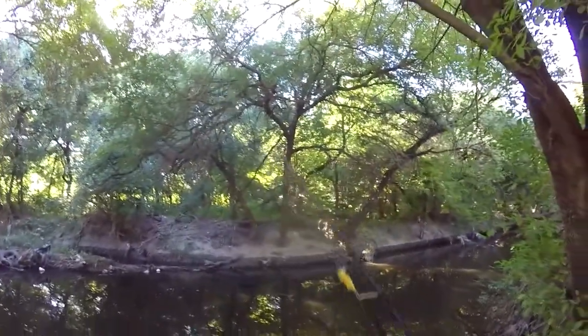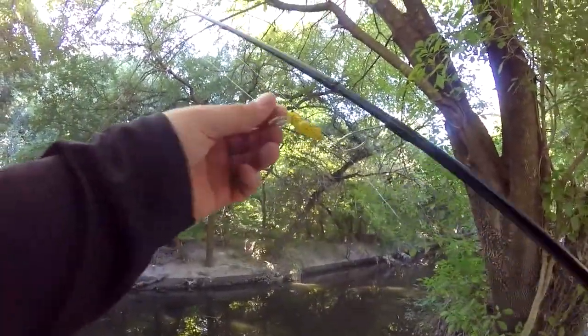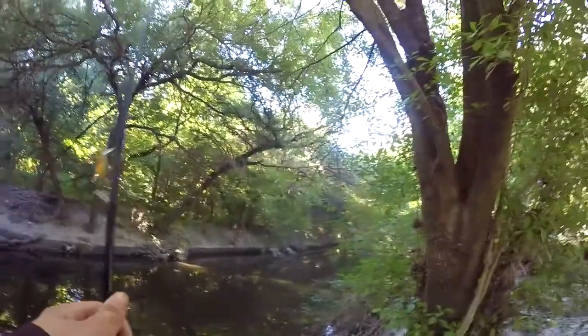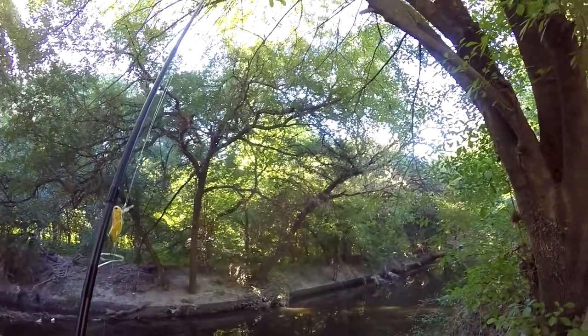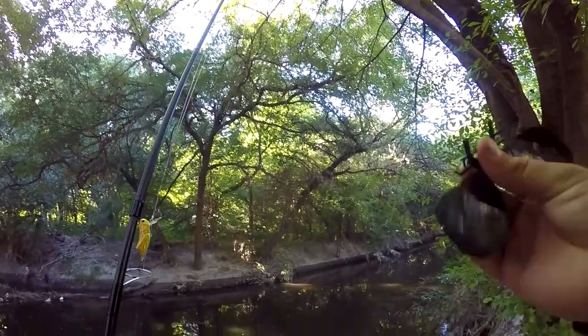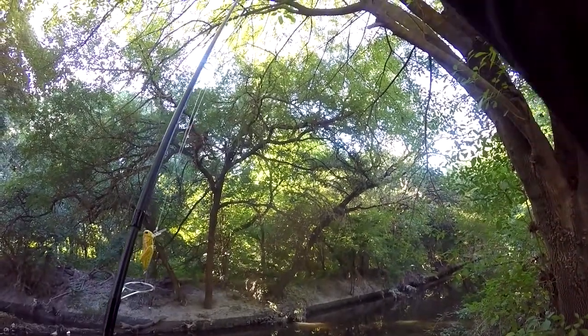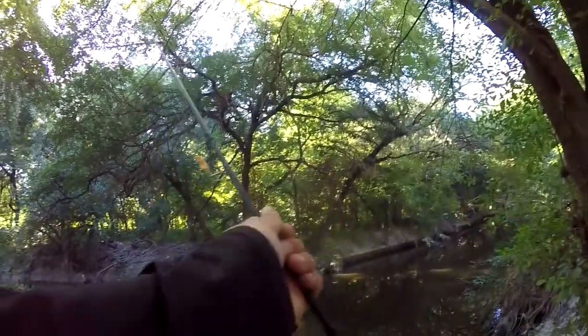Today I'm trying out something — I've used it before, I used to have a lot of luck on one of these. This is a different color, and I haven't used it before, but it's a Rebel Crickhopper. It's mostly yellow with a little orange on its back. I'm going to see what will go after it today. I'm not expecting anything big — I think it's going to be mostly small fish.